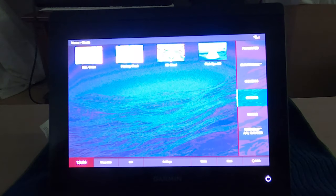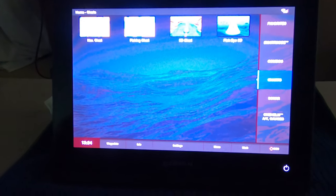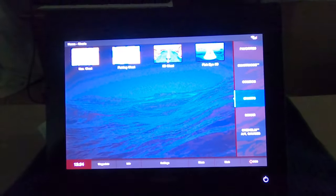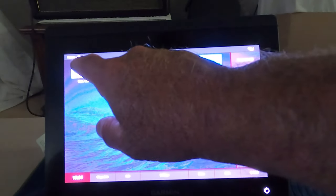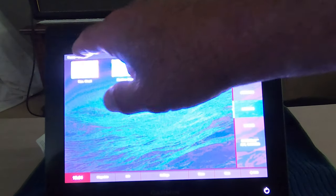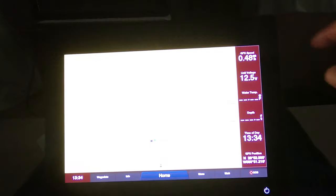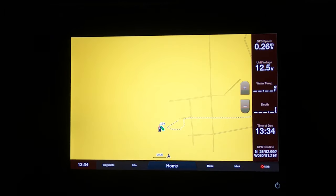I've just got it hooked up to a battery. It's a little tough to do it on the boat. I was also able to download their high definition GPS chart, which allows for layers to be overlaid. I hope you can see that — see how bright it is. It's pretty simple using this. We're going to turn this backlight down some.